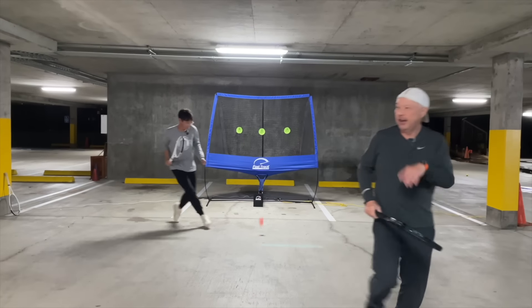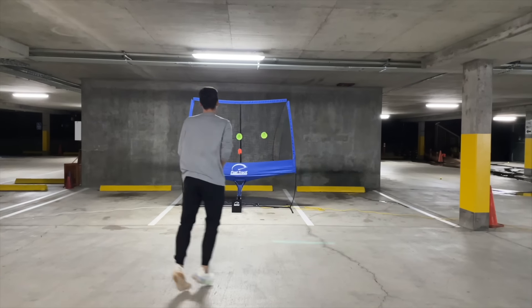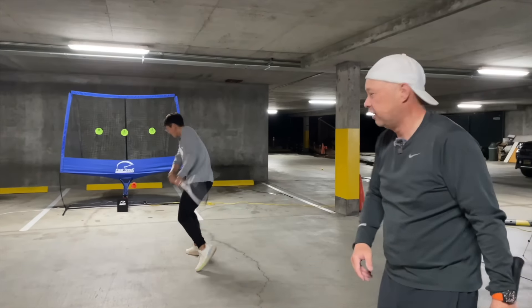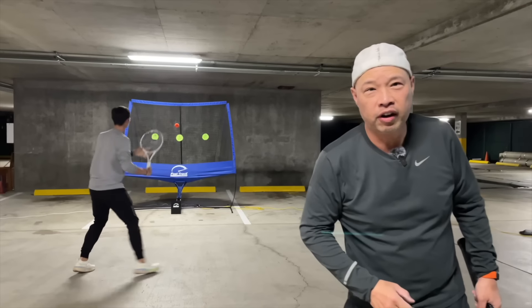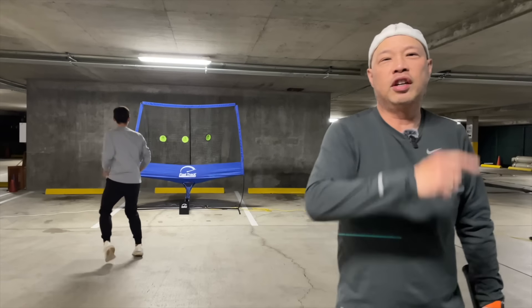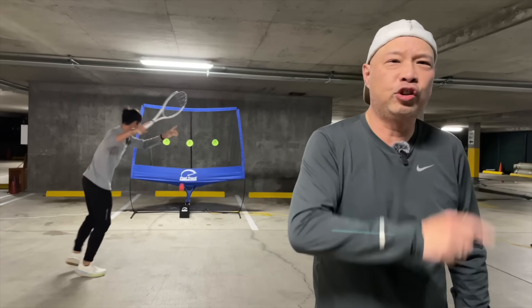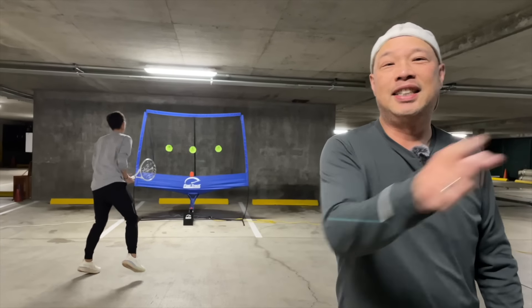Coach Gu just did a tweener on the Fast Track Tennis. You can get your tweener on Fast Track Tennis too, 365 days a year. Discount code is below. Get your Fast Track on today.